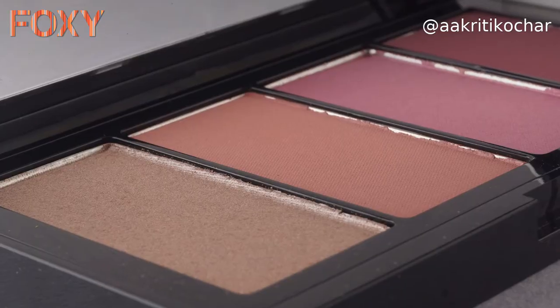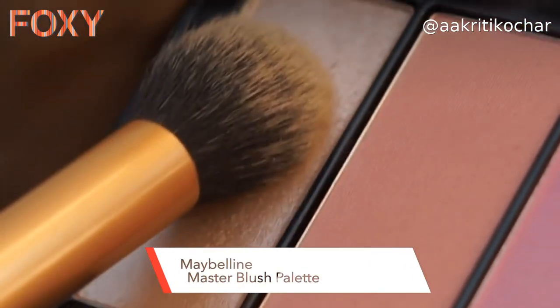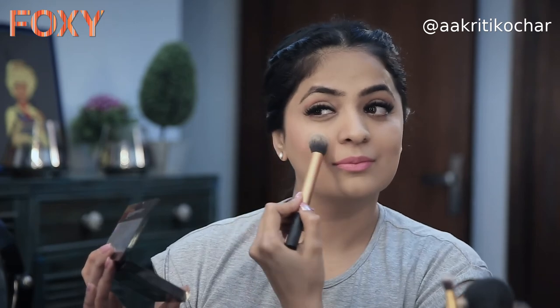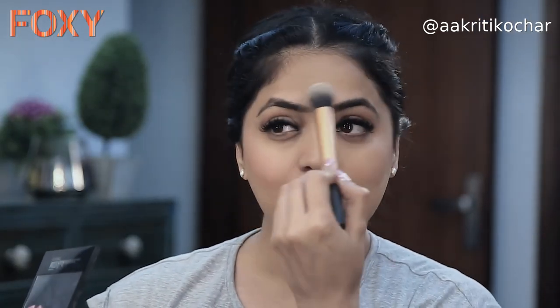Since I'm doing a dewy glowy look, how can I skip the highlighter? The highlighter I'm using is from the same Maybelline Master Blush Palette. I'm going to apply it on the high points of my cheekbones and the center of my face so my face looks slimmer as well as a little longer.